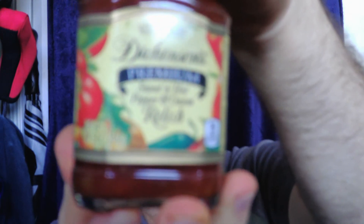Dickinson's Premium Sweet and Hot Pepper and Onion Relish. Found it at Walmart for $2.98 or $3.98. It's with the other chutneys and that kind of stuff. Definitely have to try it — it's good. With that said, hope you enjoyed this review. See you next time.